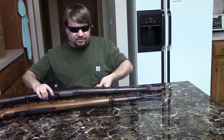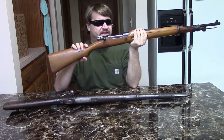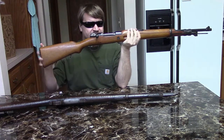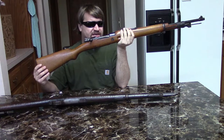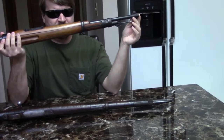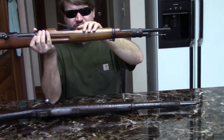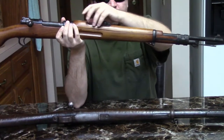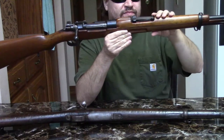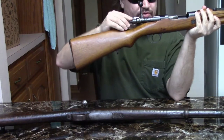The 1893 small ring action would remain standard in Spain until the Civil War was over, and then they would go to a large ring 98 Mauser pattern. This is the Model 1943, often just called the M43, and this is essentially a copy of the German Kar98k but with some differences. We have a 24-inch barrel, and we're now firing 8mm Mauser, 8x57. We have pretty standard tangent rear sights. We have a longer top handguard than the German version, but it's still not completely full length.